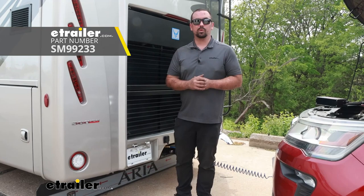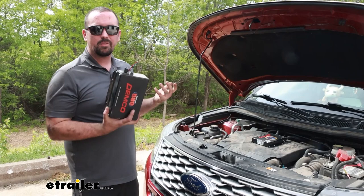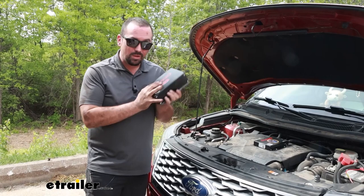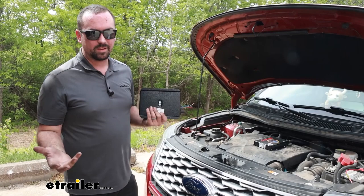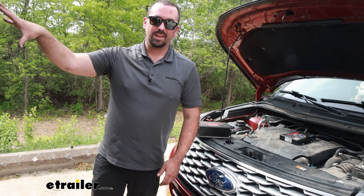Throughout a flat tow vehicle's lifespan, sometimes you end up upgrading either the vehicle or the coach, and that means not everything plays ball. If you've gone to a larger coach with air brakes, unfortunately the Stay-and-Play Duo is not going to be working. So instead of taking out the entire system, you can simply buy the conversion, which gives you the main unit, lines to hook up to the front, your airline, a fitting, and also the tank and fittings to hook up to the air supply on your RV.